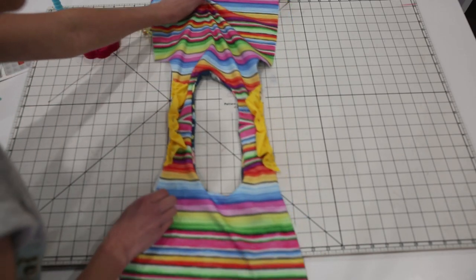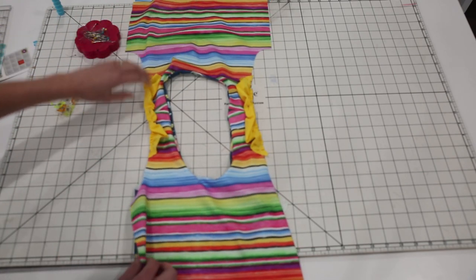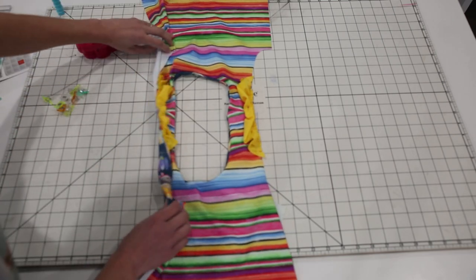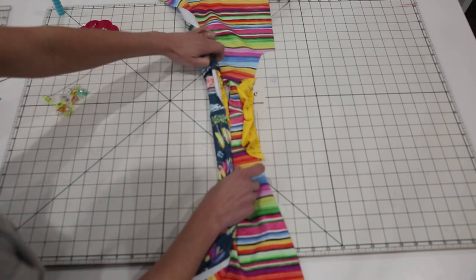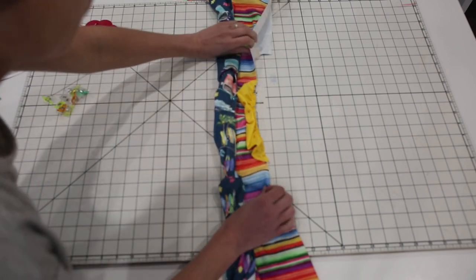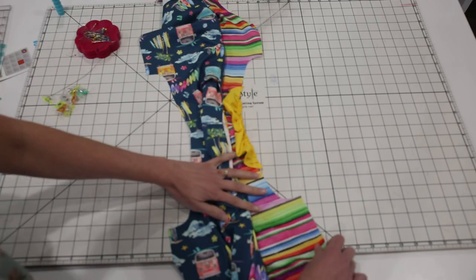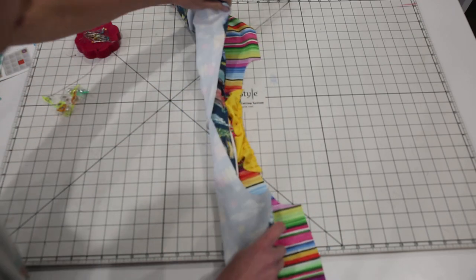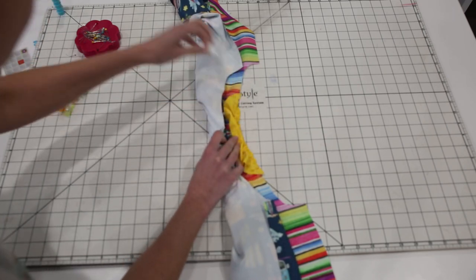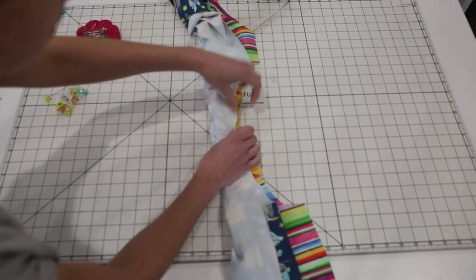If you've ever made a knit sleeveless dress with a lining bodice, it probably uses this exact same method. I'm going to start on the left, start rolling it up just like this, and then bring this layer over. You'll have your flutter in between here. I should have moved this pin earlier so I can get to that seam. I'm going to match this up along the edges.